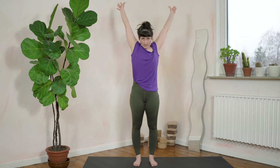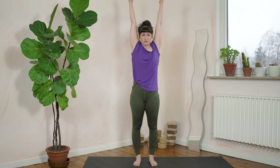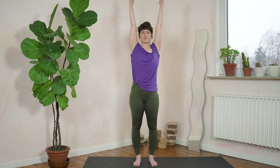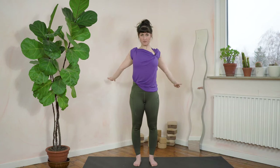Three more times. Thumbs point backwards, push up and over, reach behind you more and reach up and over. Really reach further, further, further behind you. This should be hard work. And thumbs point backwards, go up and over.